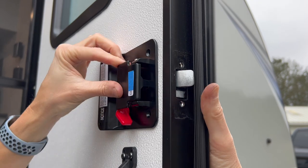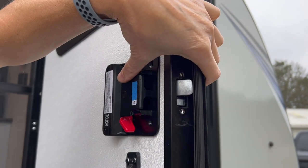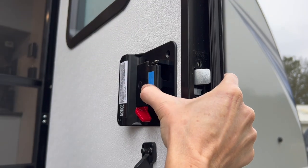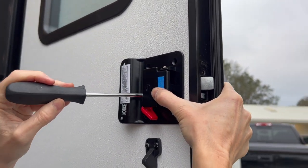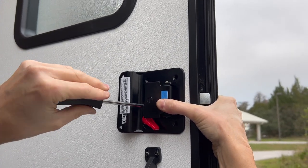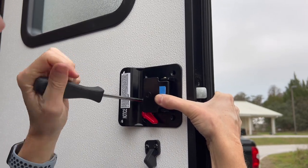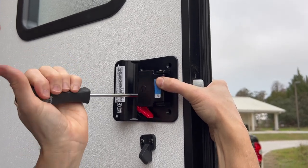Next, connect the inside handle. To get the outer lock portion flush against the door's fiberglass, attach the handle portion from the inside using the four screws before attaching the door edge plate. This was not as easy as expected, as it is difficult with one hand to hold the handle to the door while inserting the screws. If you have someone to help at this point, it is a good idea to have them hold the handle portion secure while you insert the screws.